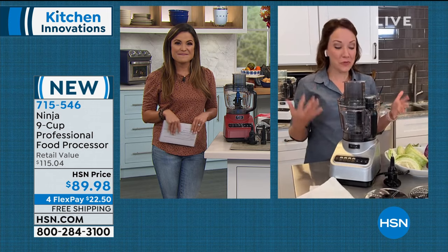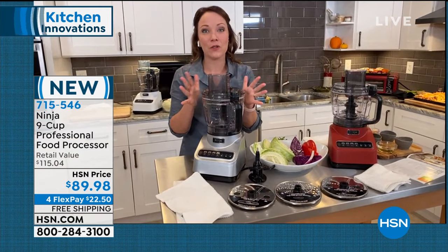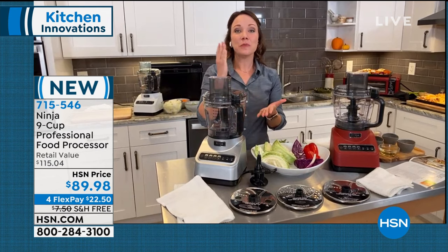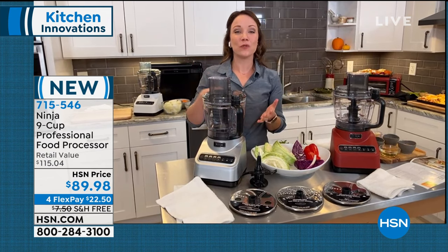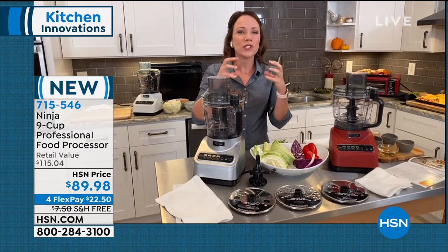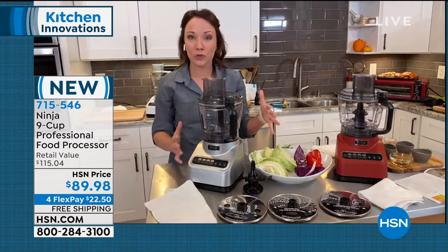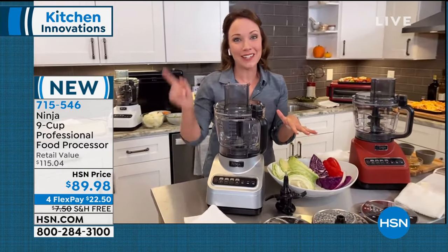It really can do it all, and I'm really excited for prepping for the holidays. If you don't have a professional food processor at home, you're definitely going to want one because it's going to chop things more evenly, which means more even cook times. We're going to do our celery and carrots and onions here in a minute. If you're thinking about your Thanksgiving stuffings, even with doughs and pastries it's really good at cutting the butter into the dough. I'm going to walk you through all the features, and then we're going to make a salad.